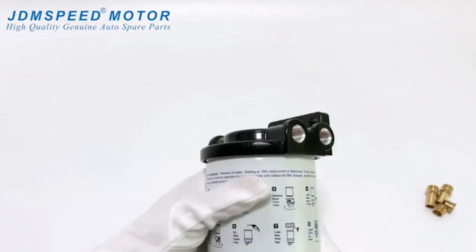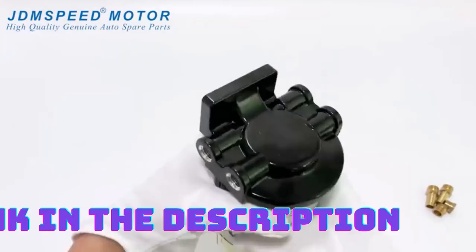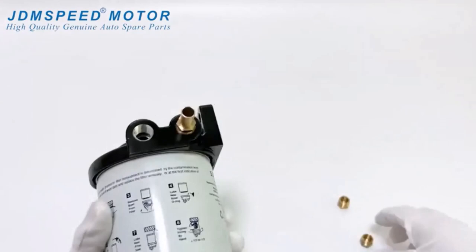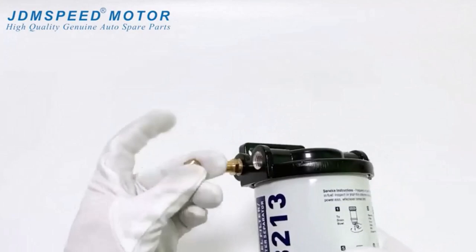With its robust filtration capabilities, the Karmoker Fuel Filter Water Separator goes beyond water separation. It effectively filters out impurities such as dirt, rust, and debris, which can clog fuel injectors and carburetors, leading to poor engine performance. By maintaining a clean fuel supply, this filter provides maximum protection for your mercury outboard motor, reducing the risk of engine damage and extending its lifespan. Installing the Karmoker Fuel Filter Water Separator is a straightforward process, thanks to its user-friendly design, and it is designed as a direct replacement for the original equipment, ensuring a seamless fit into your marine outboard motor's fuel system.